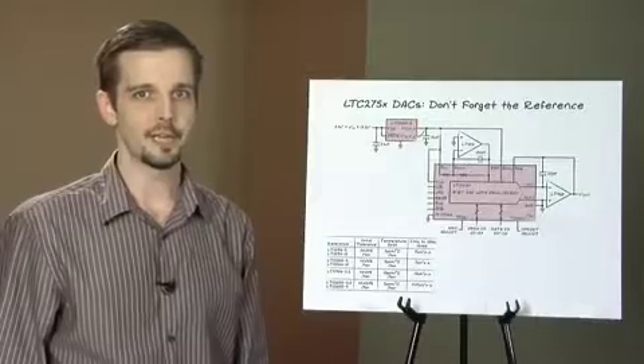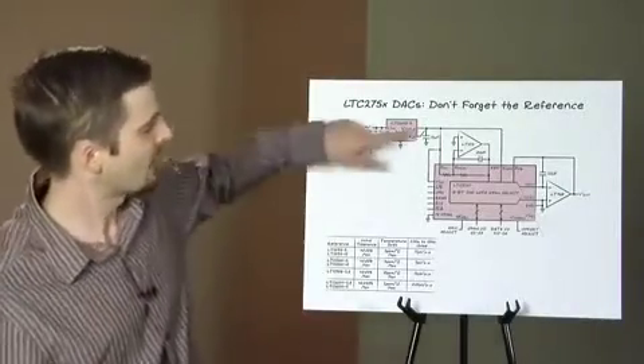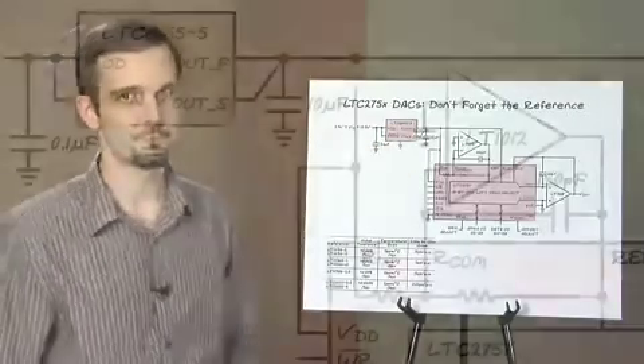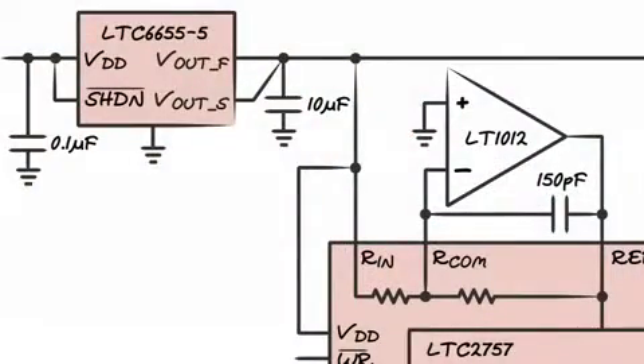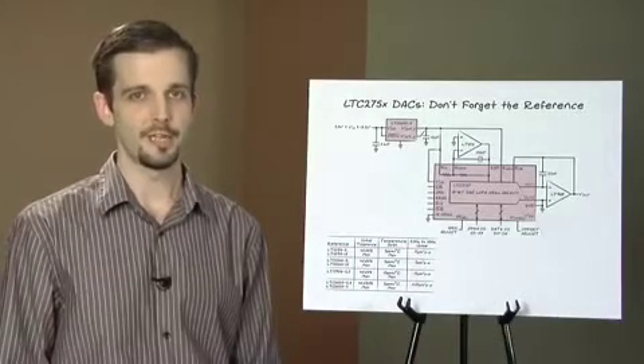Here's a final tip for getting the most out of your LTC2757. In this schematic, the DAC supply is tied to the reference voltage. An R2R DAC is sensitive to supply noise, as the gates of the DAC switches are either tied to ground or VCC. Since you already have a nice clean 5 volt reference, you might as well use it to power the DAC.